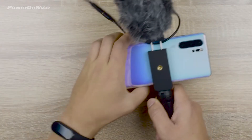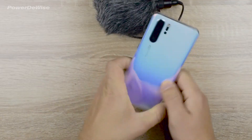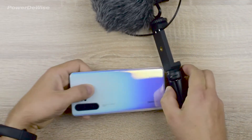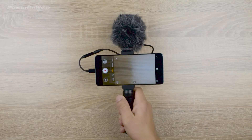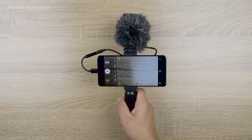This problem can be avoided by placing the smartphone in the mount the other side, so that the camera module is further from the windmuff. As you can see, nothing else gets into the screen area.